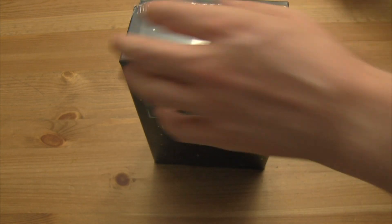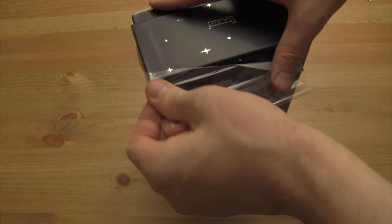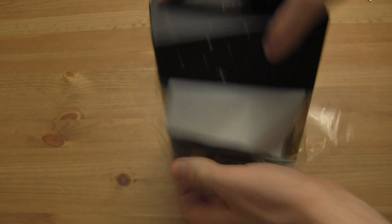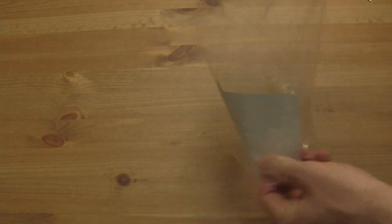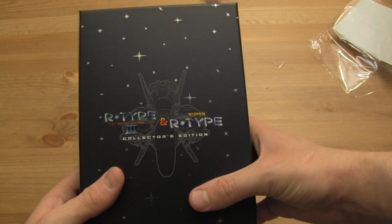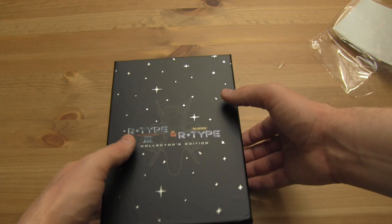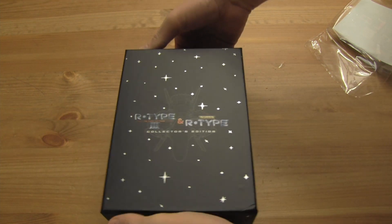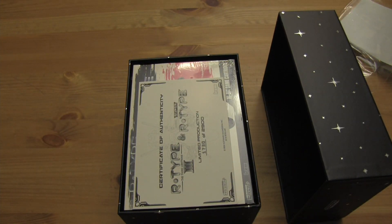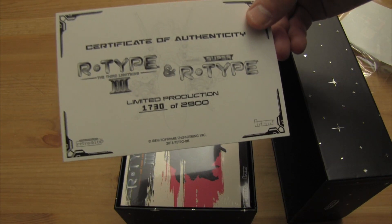There we are — R-Type and R-Type 3. A little less glossy, a little more matte. It's actually kind of hard to pry apart. There we are. Certificate of Authenticity — there are only 2,900 of these, and I got number 1,730. Sweet.